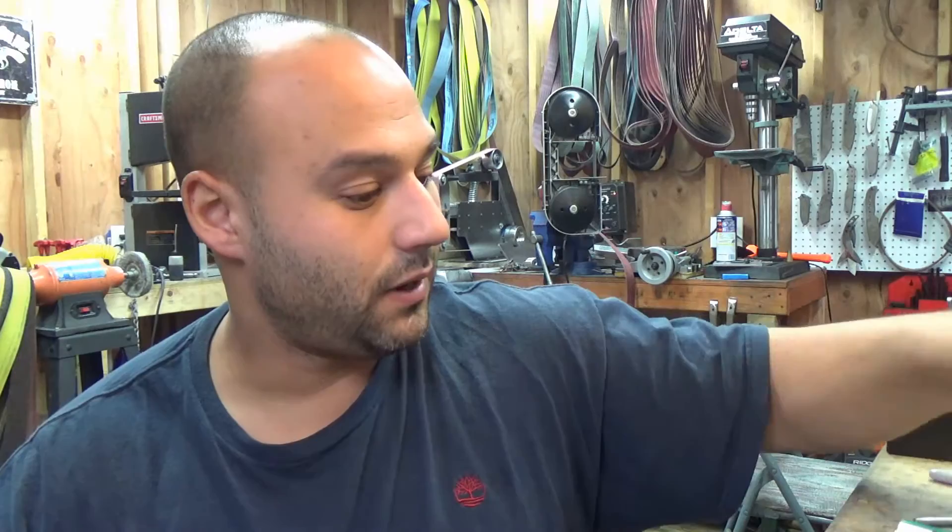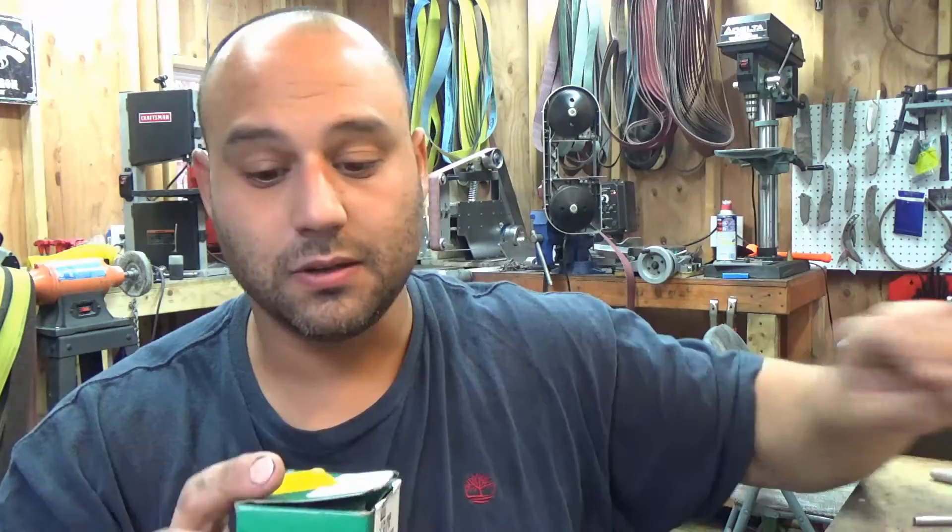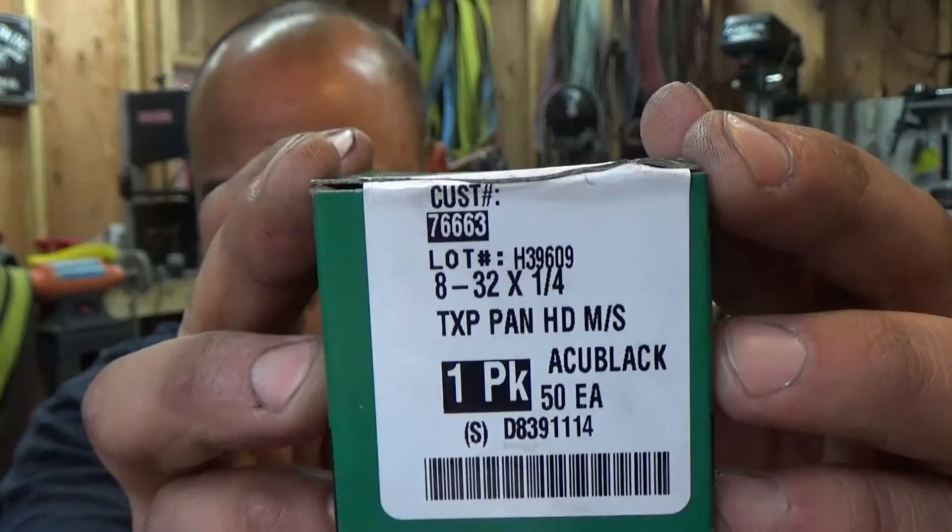Now, if you have a project like this one here where you need black, they also have the same screw in black, same size and everything. Here's the part number for that if you want to go ahead and pause that. This is all from McMaster, I forget how much this box is, it's not terribly expensive. It's 50 in a box.